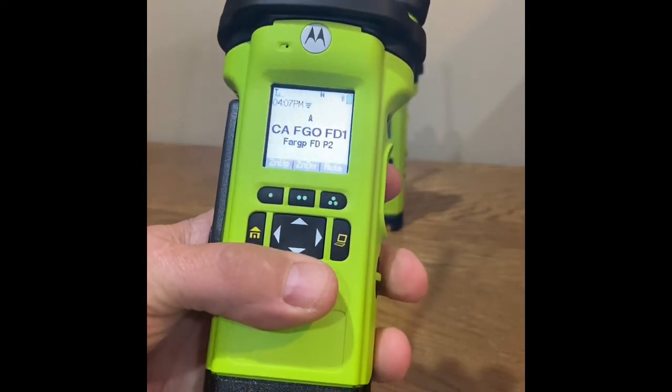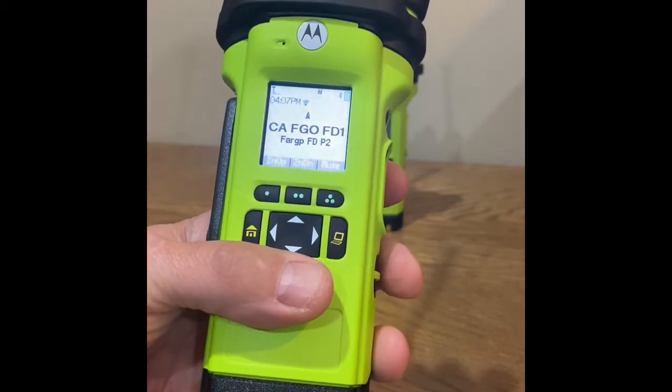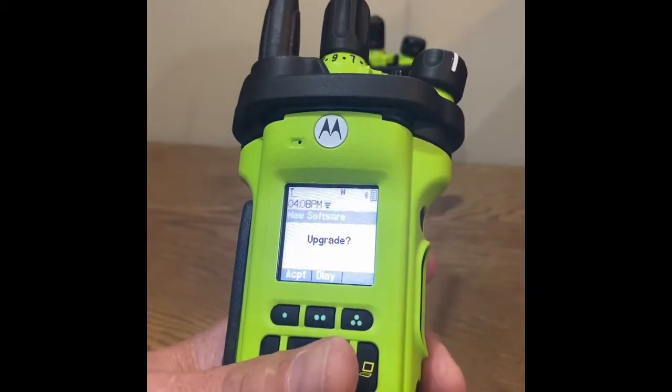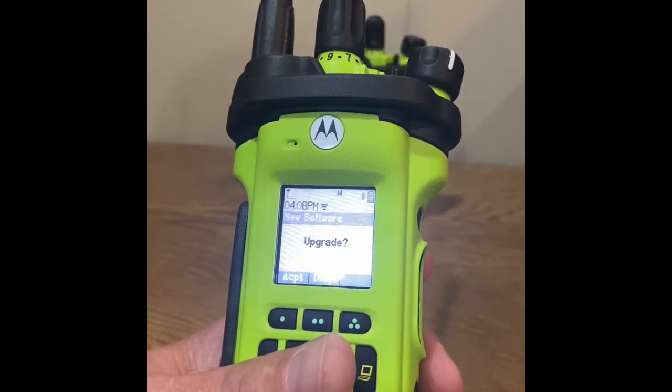Once a radio receives a new programming file, the user will be prompted to upgrade. Via the menu items, the user can select either Accept or Delay.